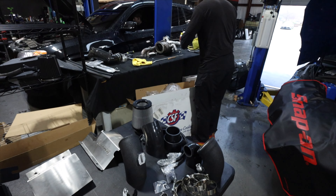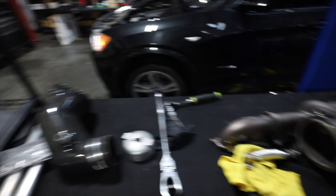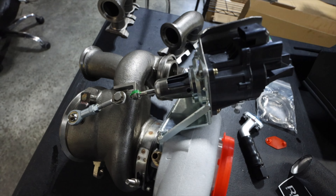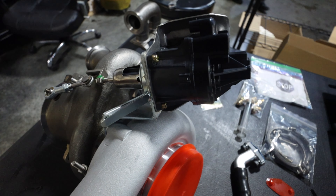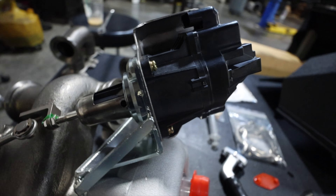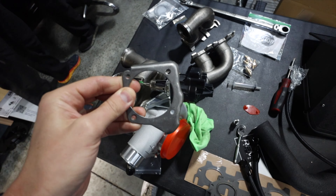It also has a T51R mod, which is kind of cool. So all of the CSF cooling package is in, and Zach is just about to remove the turbo, and then we can go ahead and start assembling all of the new stuff and throwing it into the car.